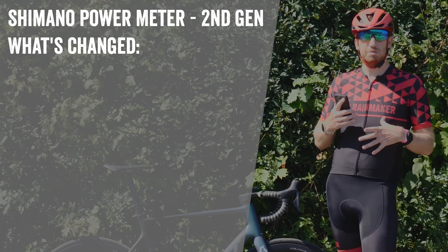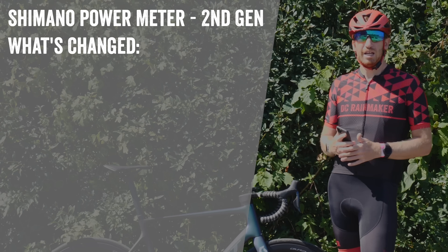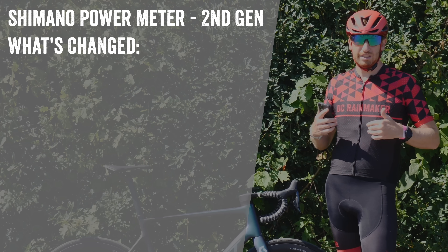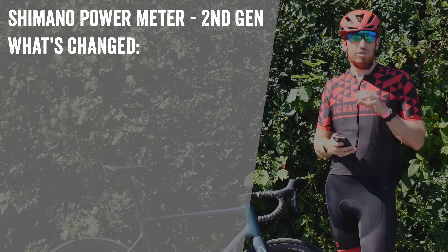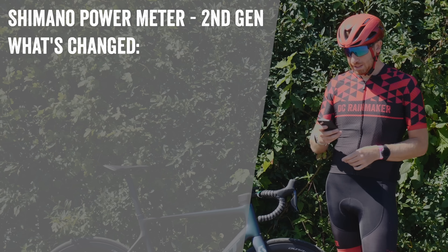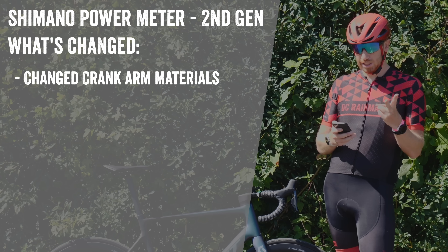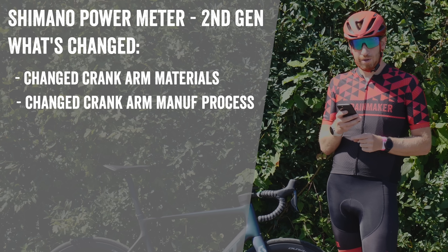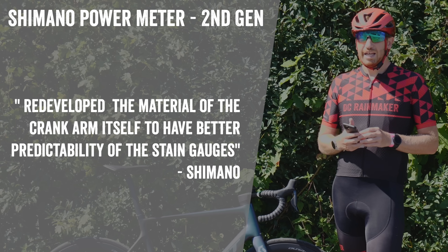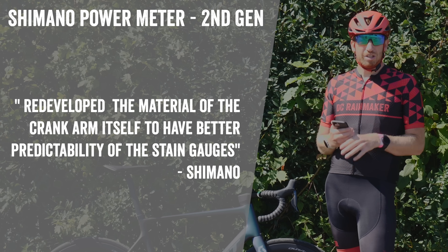Now let's talk about what's different — the most important part of my conversations this morning. The original first-generation Shimano power meter was not good accuracy-wise; it was quite variable, primarily on the right side, which caused the entire system to be inaccurate. That mostly came down to the materials they were using and the way they manufactured the crank sets. Shimano confirmed this morning that going into this new power meter they've made two major changes: one, they changed the materials; and two, they changed the manufacturing process. Their lead engineer's exact quote: they 'redeveloped the material of the crank arm itself to have better predictability of the strain gauges.'